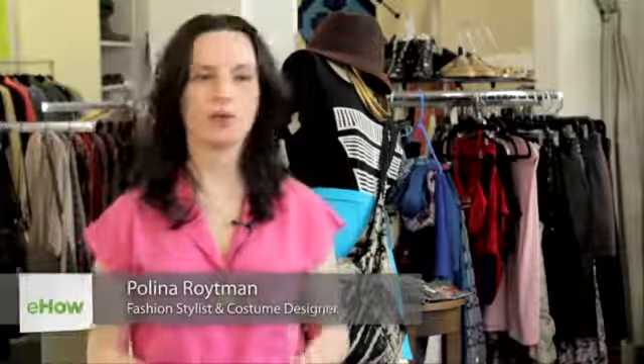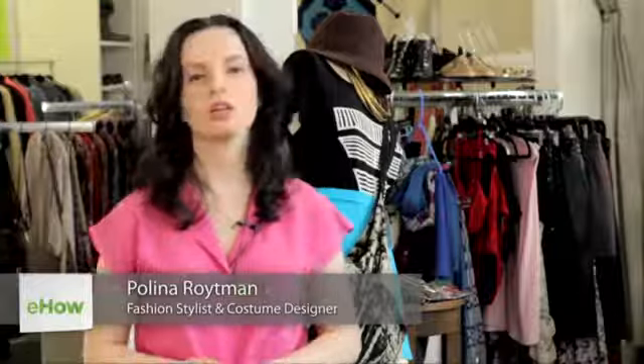Hello, my name is Paulina Reutemann. I'm a costume designer and fashion stylist, and today we are at Mary Meyer Clothing Boutique in Brooklyn, New York, and the question I'm going to answer is how to keep denim dark.